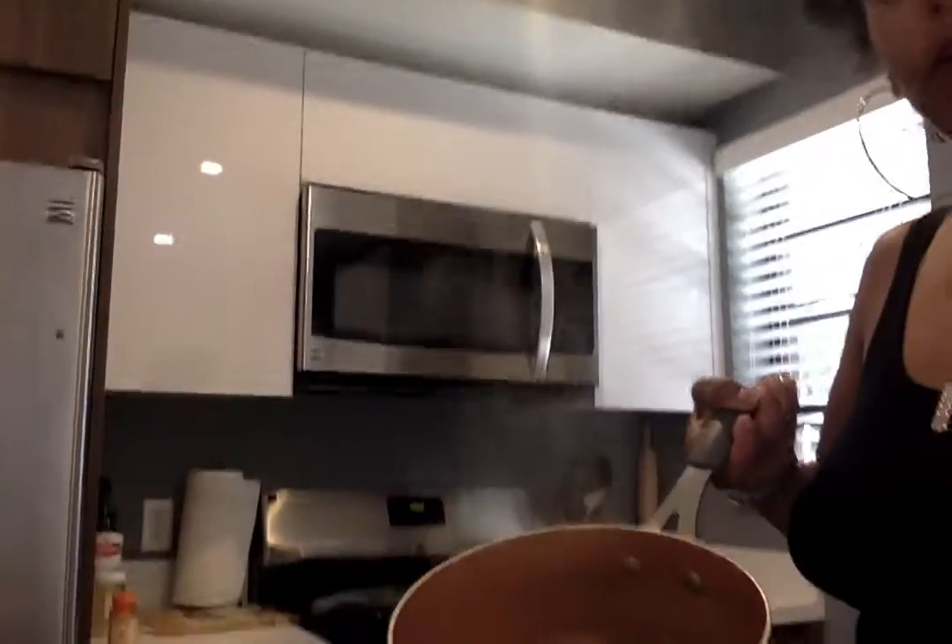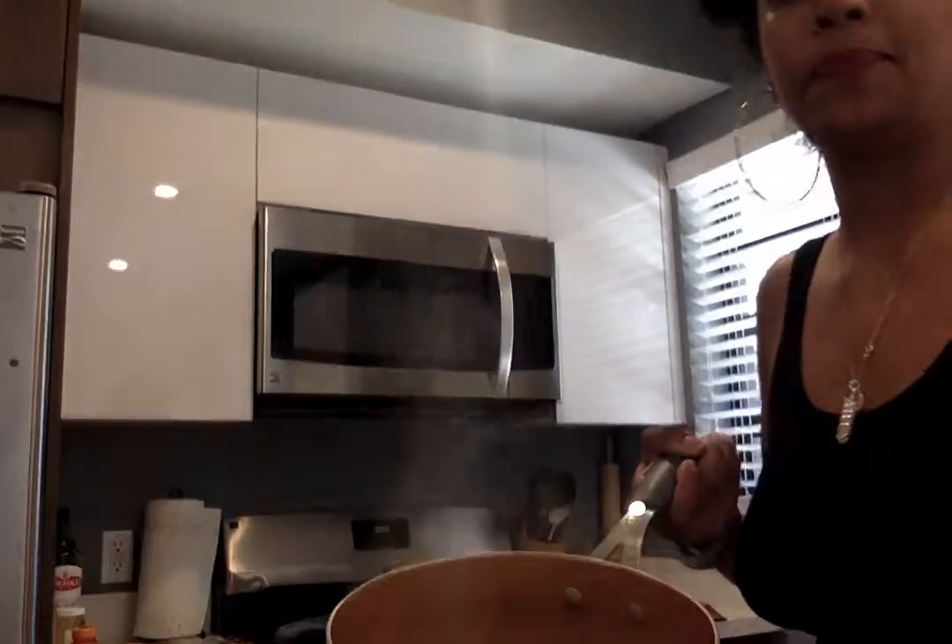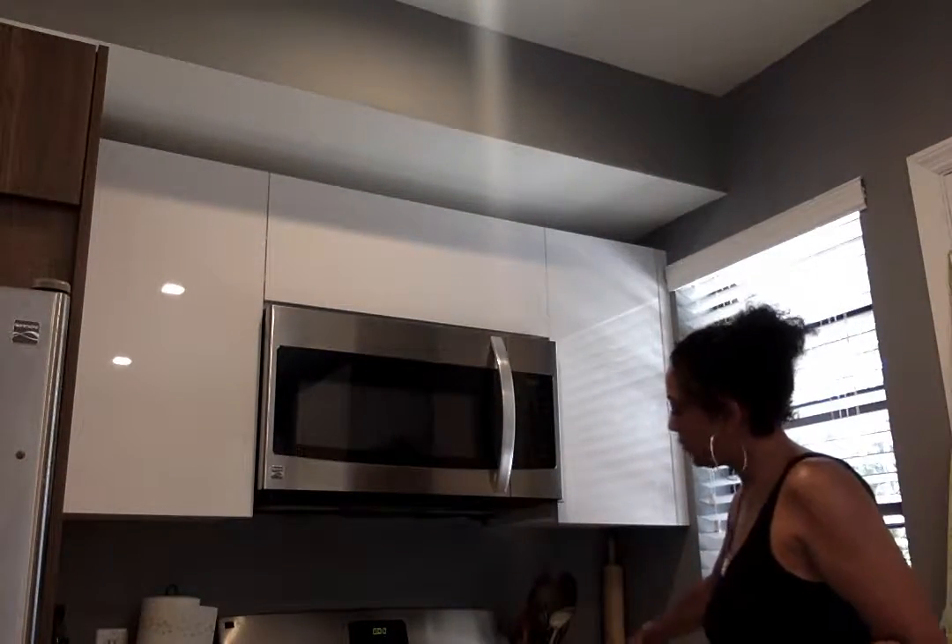I want to show you — yum! So basically what I do with my little lentil soup is very basic. It's very easy, very quick.